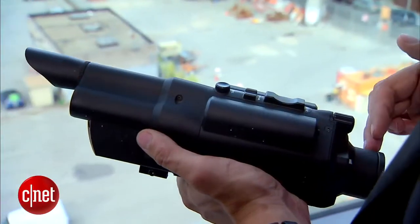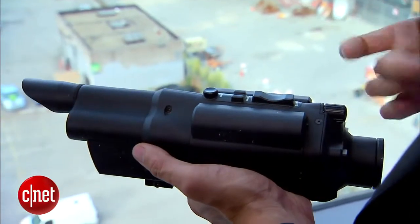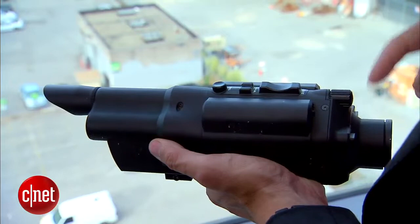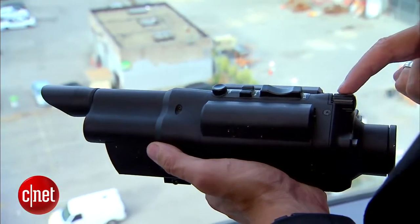We're able to integrate several technologies. One is we have a network tracking scope that has a series of sensors in it. It has laser range finders, which give you an exact range. It has temperature and pressure sensors. It has an inertial measurement unit, which is a collection of gyroscopes, magnetometers, and accelerometers that allow the scope to know its orientation in space, because angular orientation is important from a ballistics perspective.